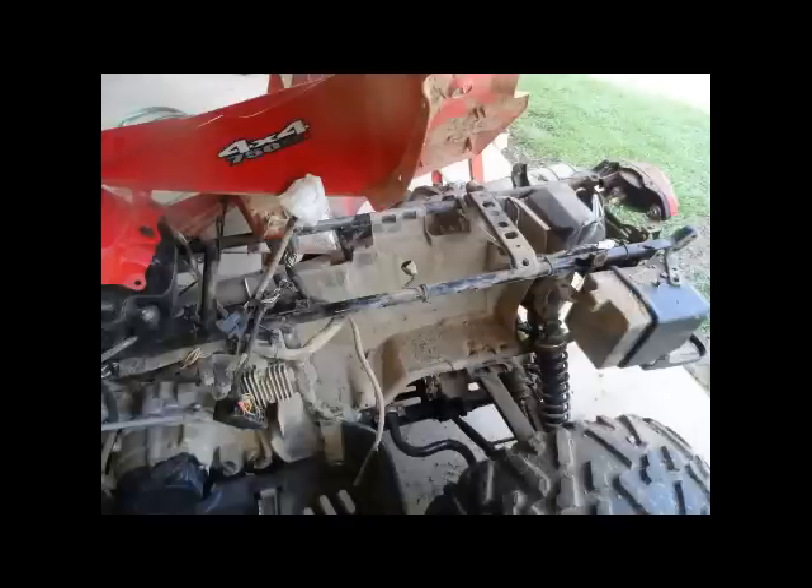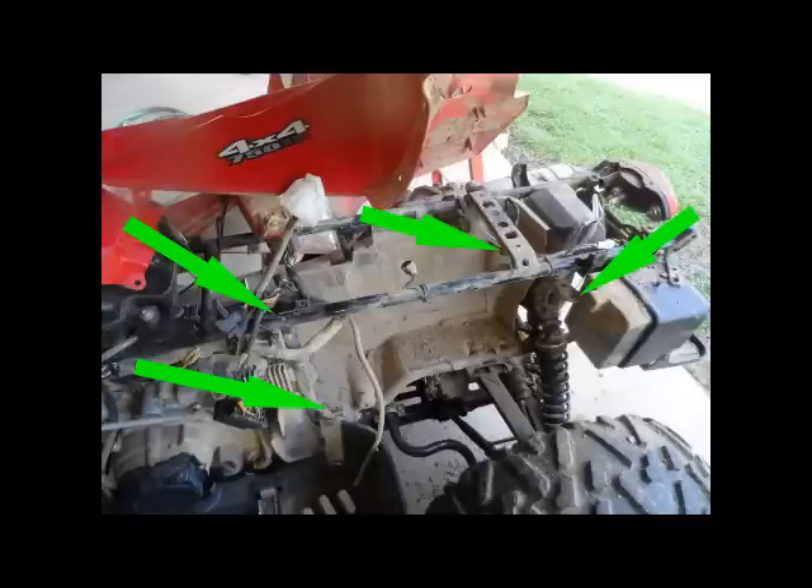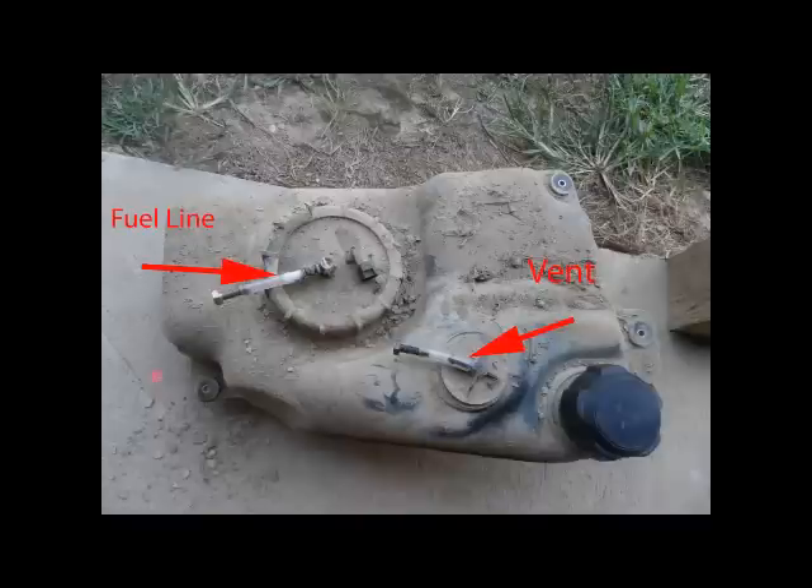Once you pull your tank out, it's going to look similar to this. The tank is going to slide out towards the left rear tire. Here's a picture of the four bolts that hold the tank in. Once I pulled the tank, I went ahead and blocked off the patches on the vent and the fuel line so I could clean it.